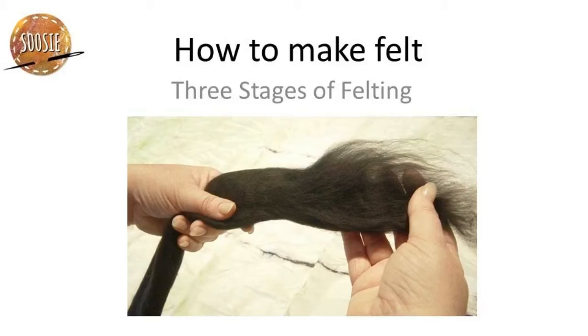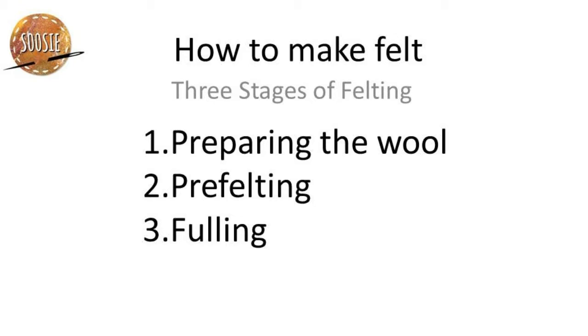In this lesson we will learn about the three stages of felting. No matter which method you use to make felt, there are always three stages: firstly preparing the wool, second pre-felting the wool, and thirdly fulling the wool.